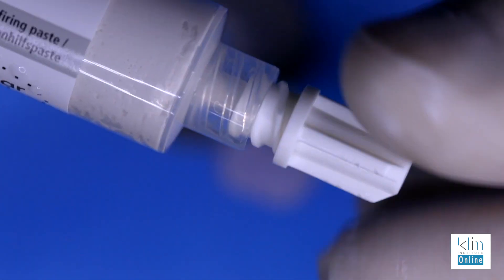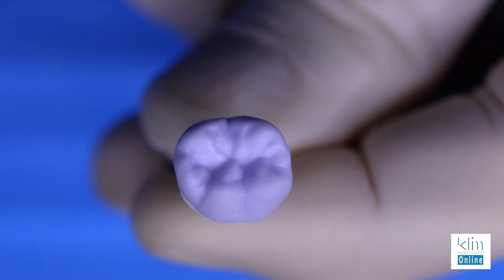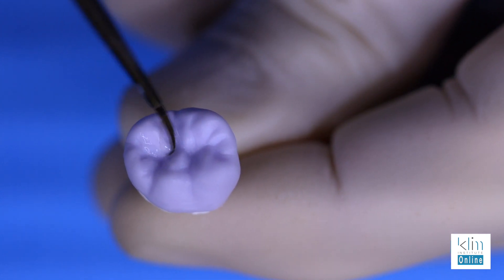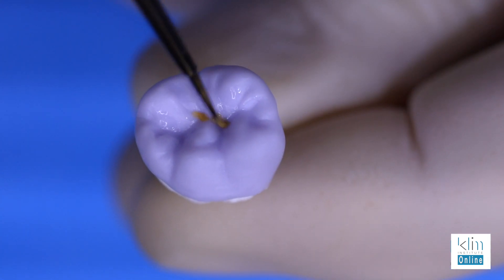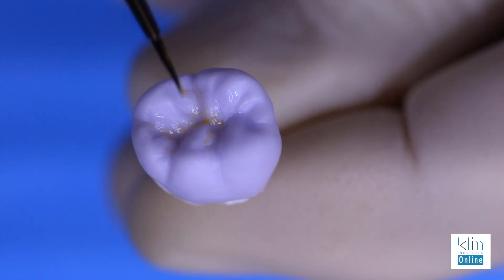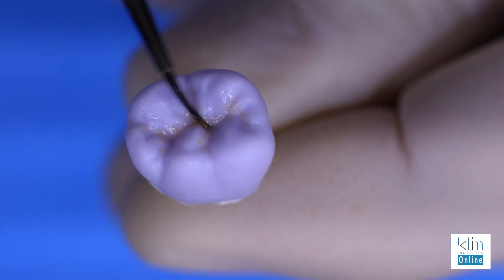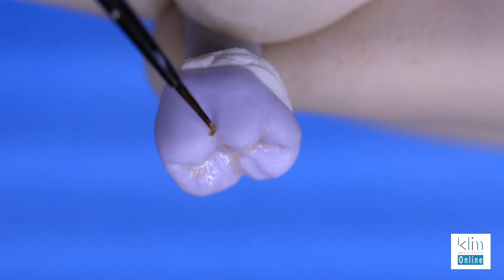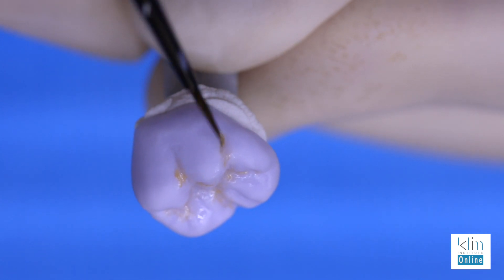Always make sure to put that cap back on, otherwise it dries out the tip and it's really hard to express later on. Before adding the spray glaze, we want to add colors — place the liquid glaze just wetting that surface and then add the color of choice. This is usually a cervical color; I use A2 almost all the time. Start in the primary grooves and just feather that up those secondary grooves about a third to halfway up those triangular ridges — that will provide a dentinal warmth in the pits and the grooves.